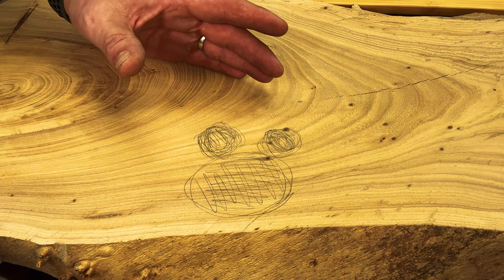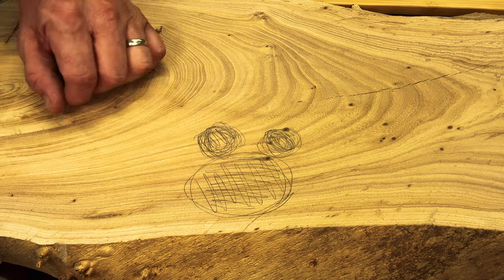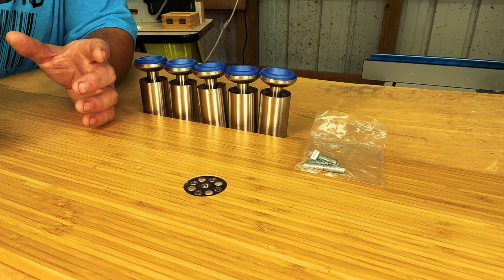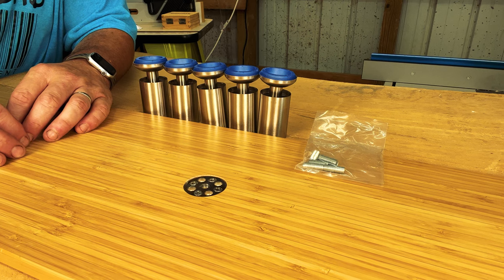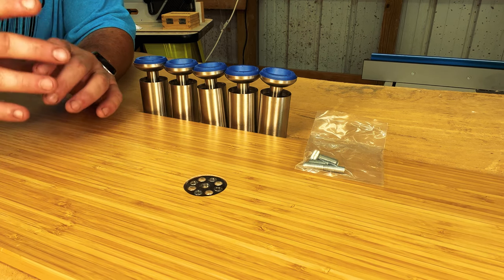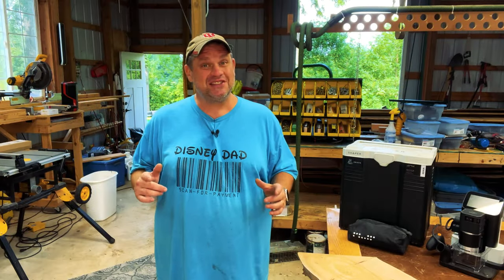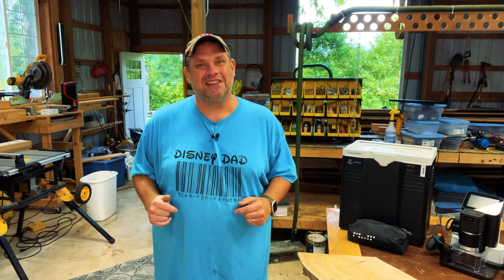Now I'm no artist, but this is what I envision putting on this monitor stand: a set of Mickey ears right in the center front. Another thing to consider is how we're going to raise this monitor stand. Luckily the Flexi Spot comes with some hardware that I think we can repurpose for our own stand. So let's get started and work on those Mickey Mouse inlays.